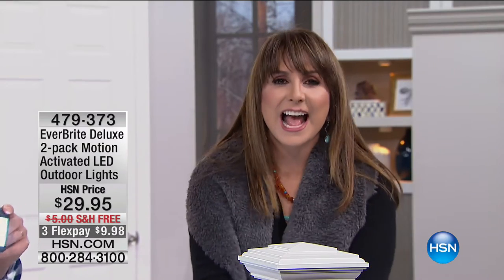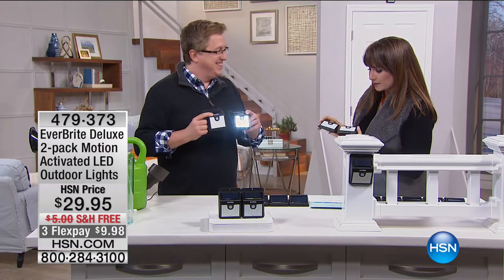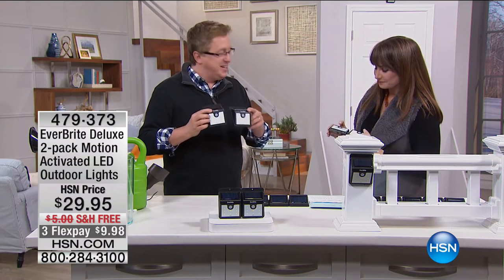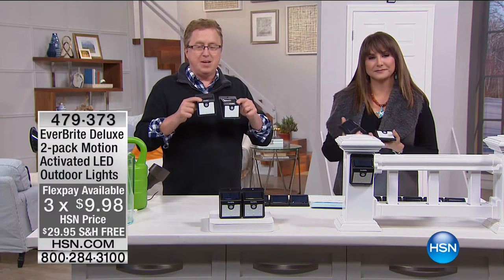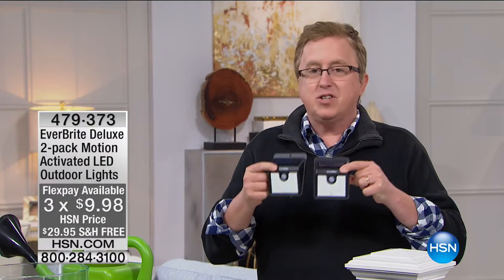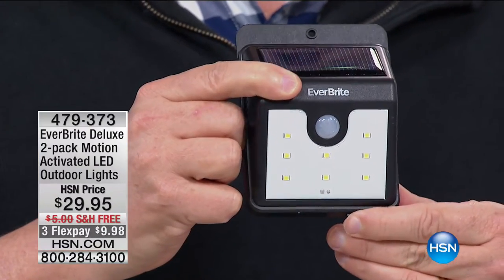Matt Davis is here — he's seen it all and is bringing us another fabulous idea. He always brings us the best stuff. He's talking about Everbright, which has been so popular today and over the last couple of months here at HSN. These are a two-pack of solar-powered, motion-activated lights. It brings light to the darkest places, wherever you need it.